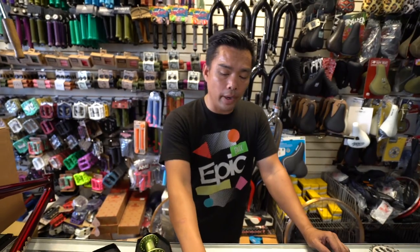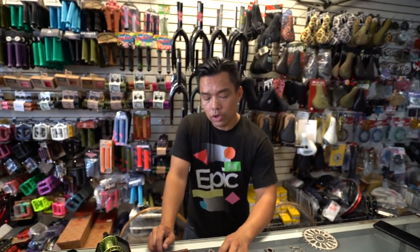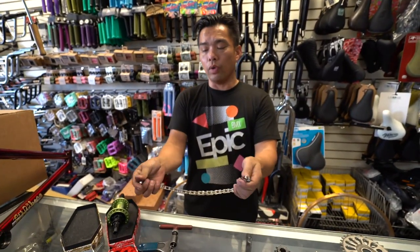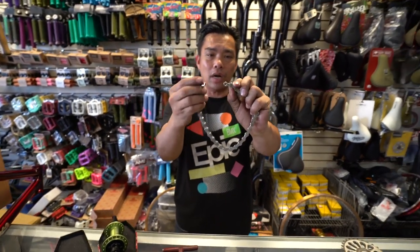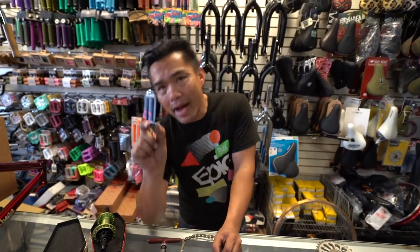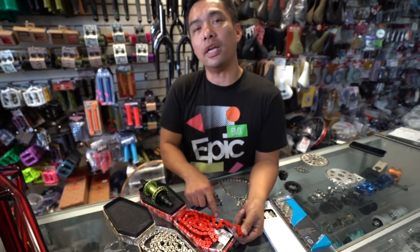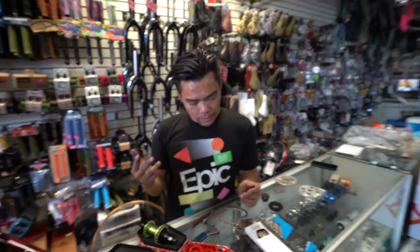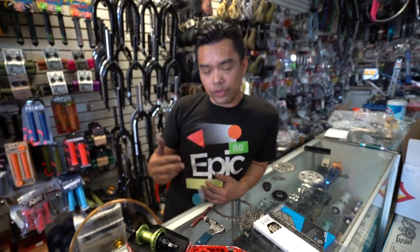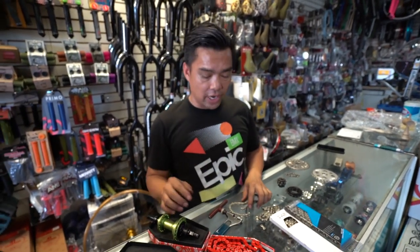I think KMC did the half link, but Shadow perfected it — Shadow just made a stronger version. When the half link came in, it was just a single half link you could buy. Then I think KMC made the full chain and Shadow made the strong version. Before, when you had the problem of only needing to remove half a link to connect the chain with such a short dropout, KMC came out with a master link that was just one half link. Brian Anderson then made the whole entire chain into a half link chain. If anybody wants to enlighten us, old dogs can learn new tricks.